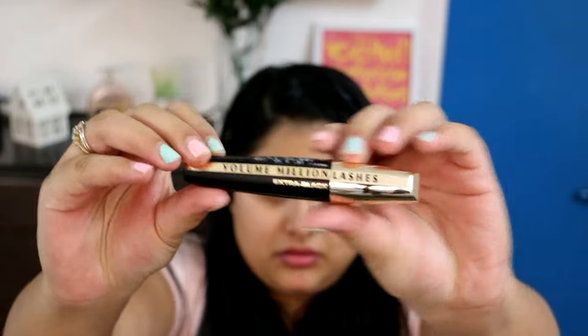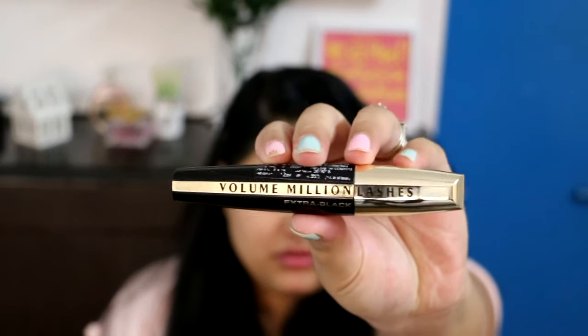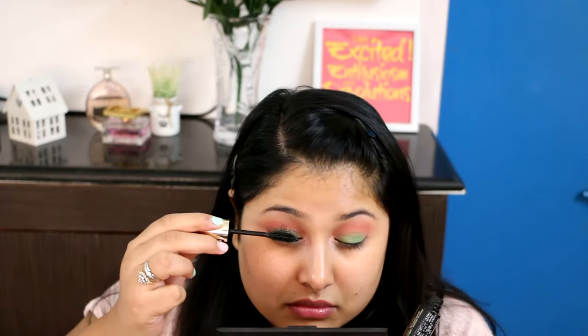I'm using my L'Oreal Volume Million Lashes Mascara as a base before I went in with falsies, which I did off camera — sorry guys, I need more practice for that. I did my foundation in a different way than usual, and you can see that experiment in a separate video when you click that picture on top.